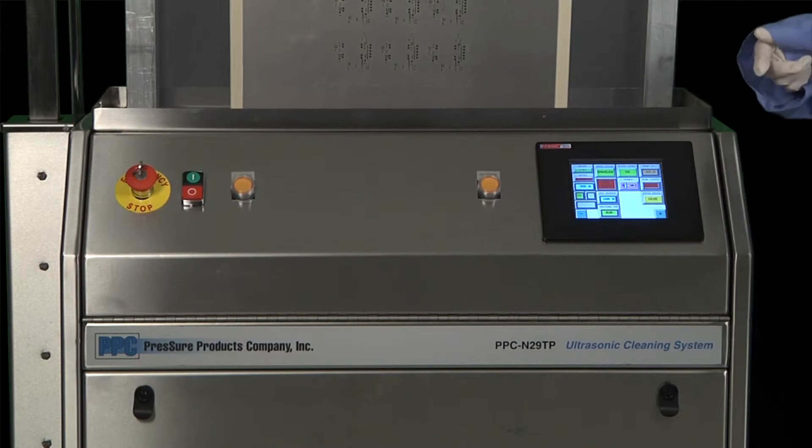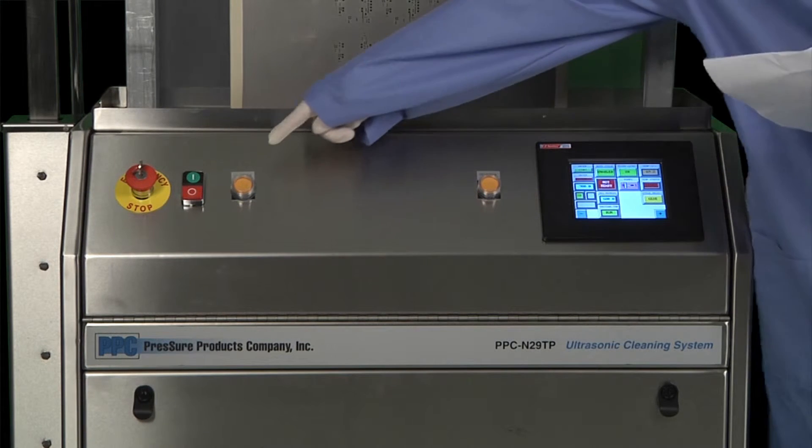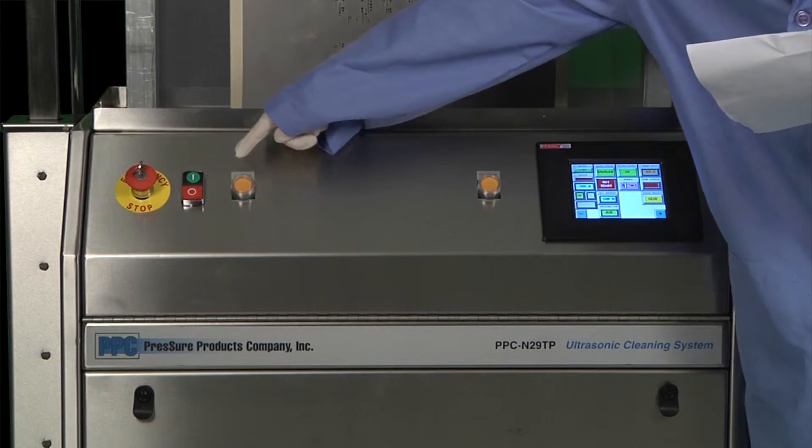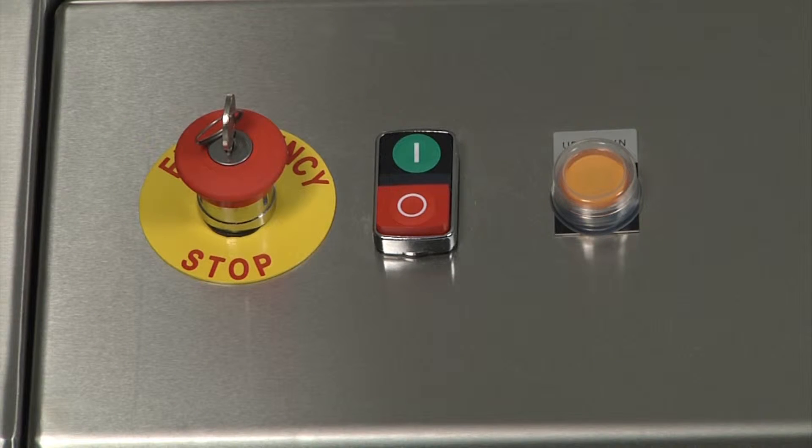At the front of the machine, we have all of the controls. All of the cycle parameters, like cycle duration and maximum temperature, are entered through the front touch panel here. These two buttons start the cycle. And here is the emergency stop. The emergency stop cuts power to everything.